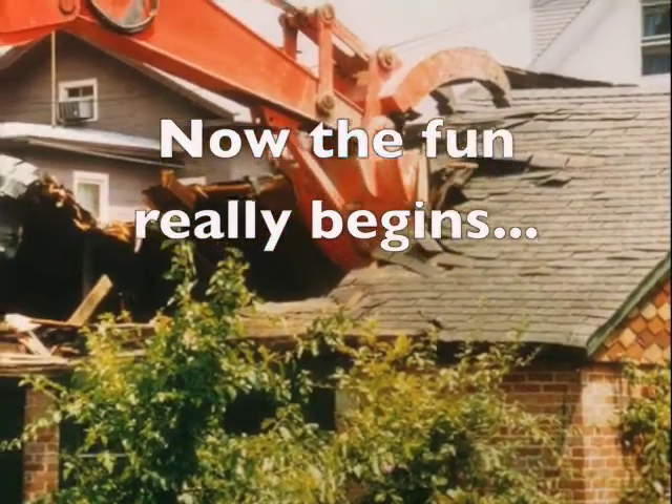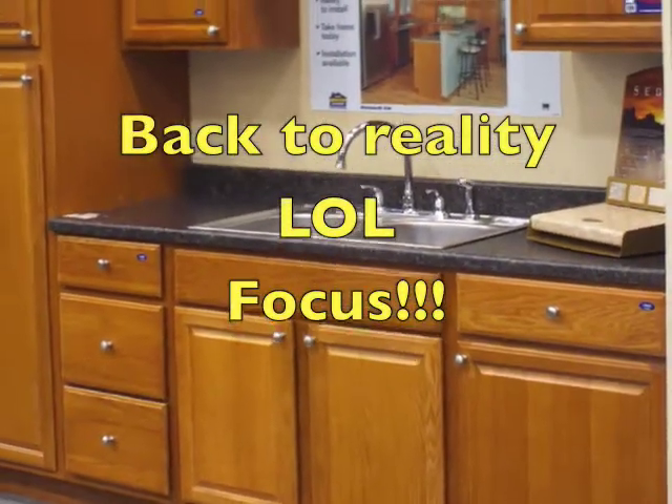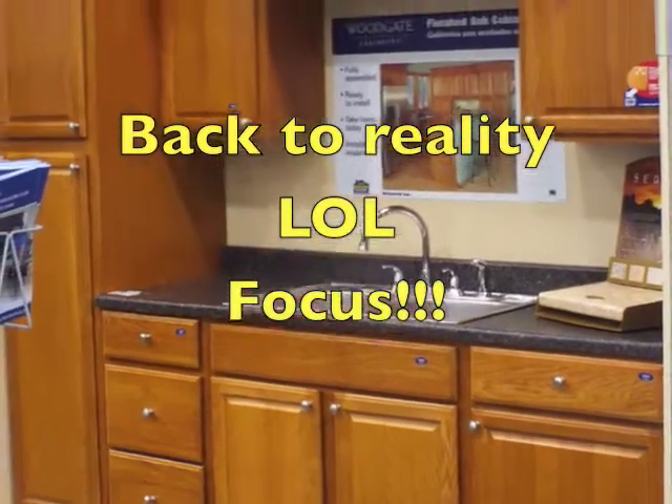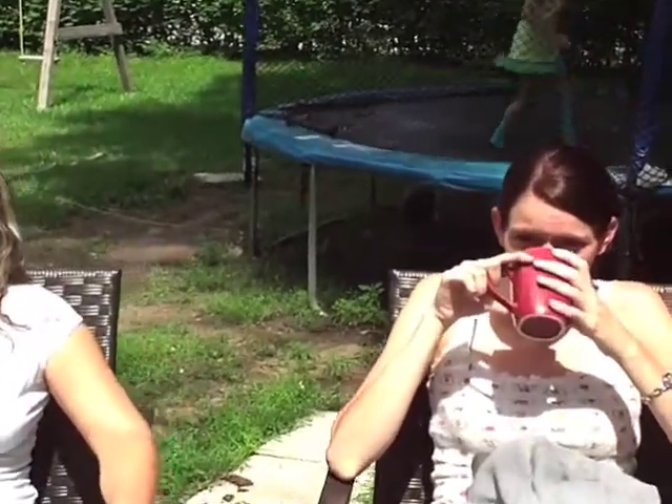Let's get started. Here's Shonda, Ron's wife, arrived from Calgary. So what do you think of the progress so far that we've accomplished? I think it looks great. I think it's better than a pro.